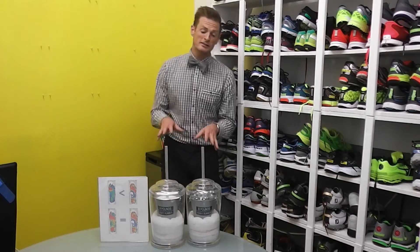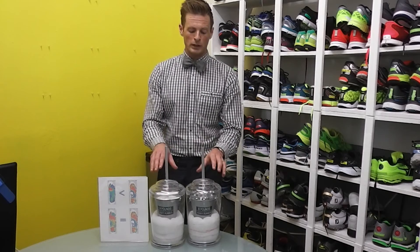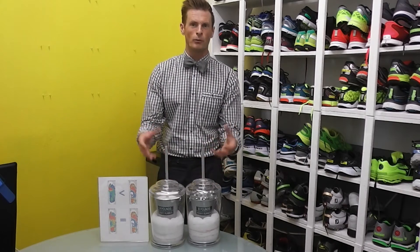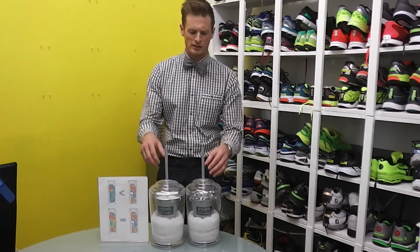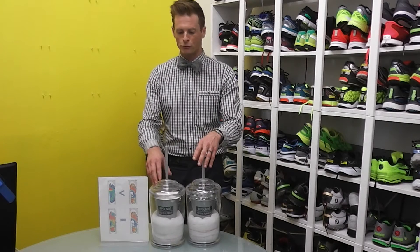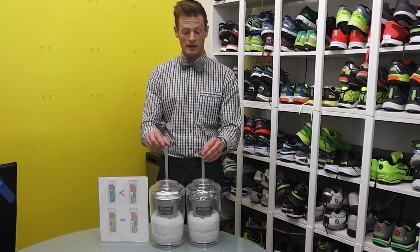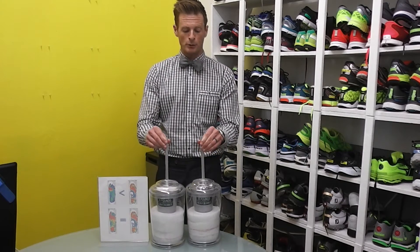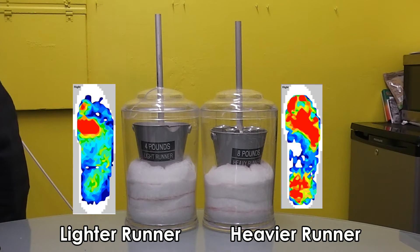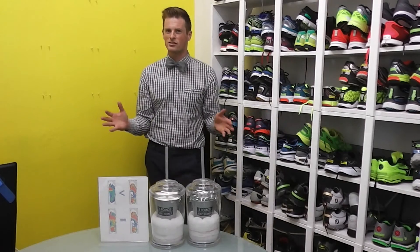Now let's look at these demos. We have a couple of weighted buckets resting on mattress-type foam — the kind of chair foam you get at any home supply store. The heavier bucket is about eight pounds, representing our heavier runner. The lighter one is about four pounds. If we lift both and let them come crashing down, you can see that the heavier runner compresses the foam more. This should make pretty good sense.